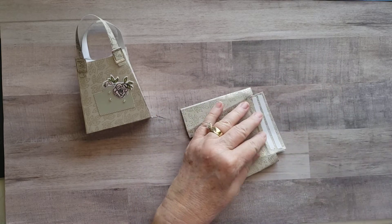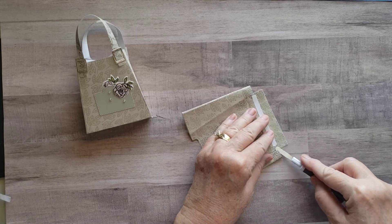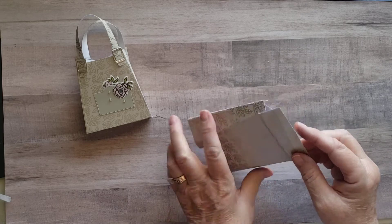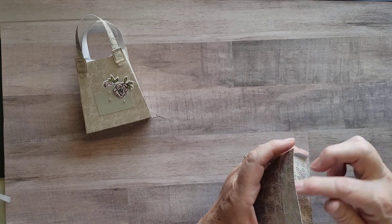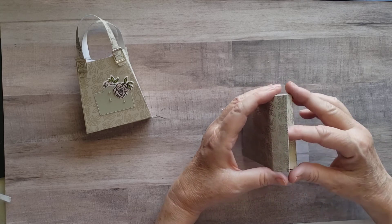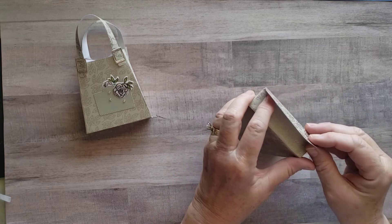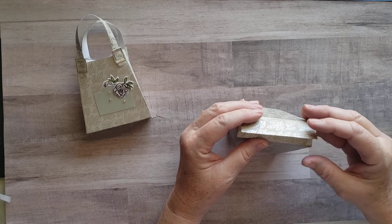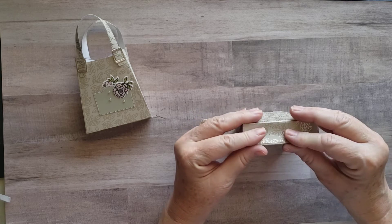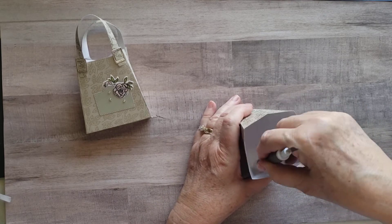Now I'm going to take the tearing tape off of this and we're going to make the bottom of our purse. Pull the little flaps to the inside. This is going down, and then we're going to lay the adhesive on that side because we're going to pull this over the top and make our little bottom. We try to get it lined up pretty good so that you have a nice square. Then I take my tool and just push it down on the bottom to make sure I get a good adhesive there.